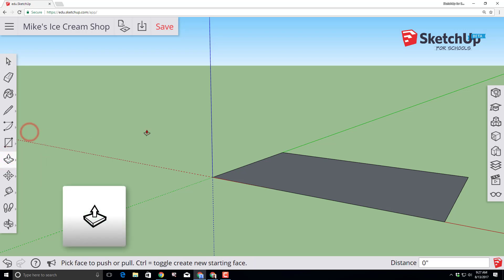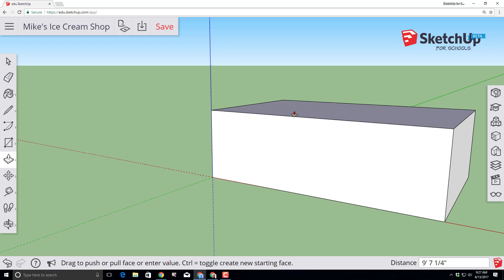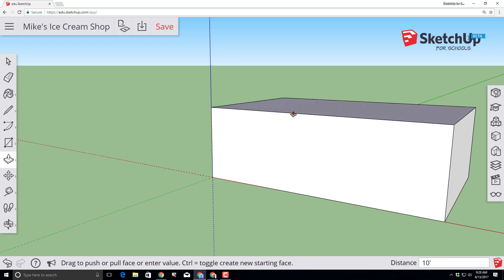Let's change this flat shape into a three-dimensional shape by using the push-pull tool. Click push-pull, click the center of the shape and lift it up, let go of the mouse button, and then type 10 with the foot symbol for how tall you want it to be.